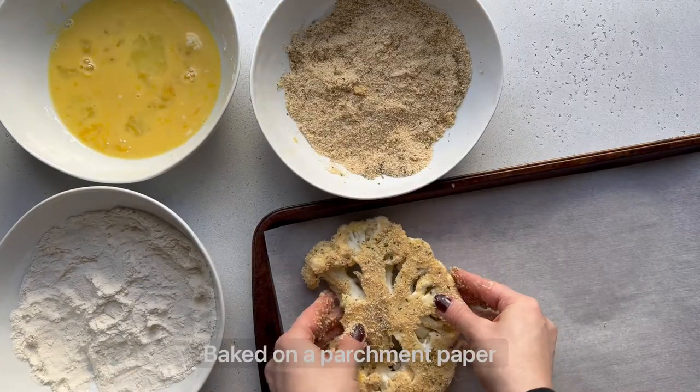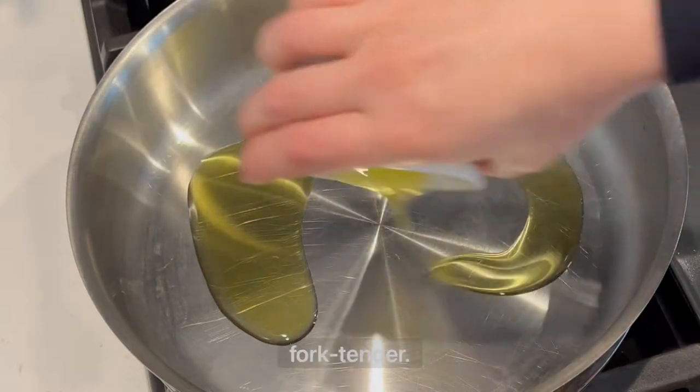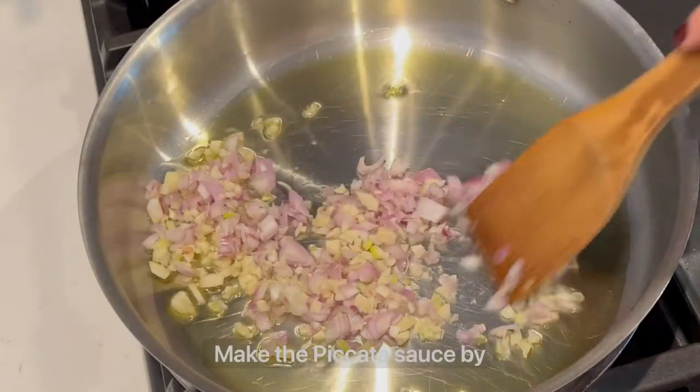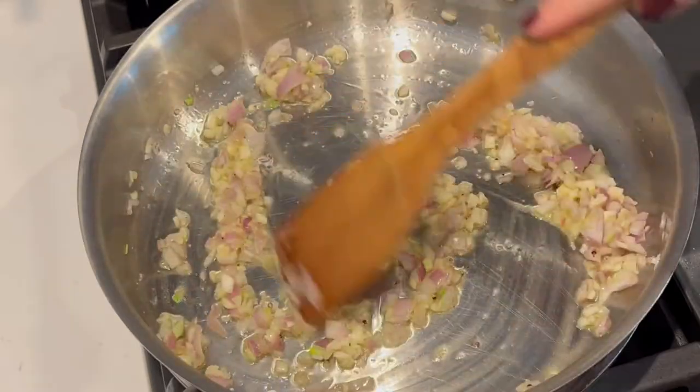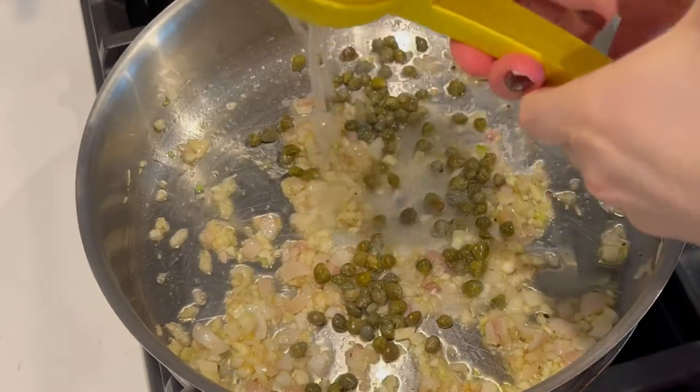Bake on a parchment paper lined baking sheet until golden brown and crispy yet fork tender. Make the piccata sauce by cooking garlic and shallots in olive oil with some salt and pepper. Then when they're soft, add capers.